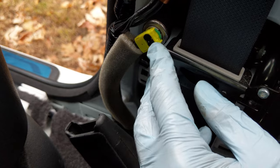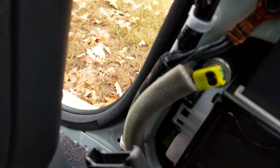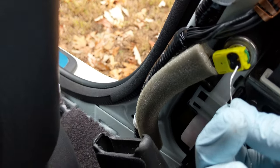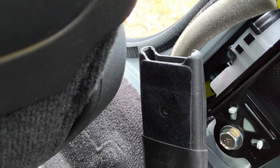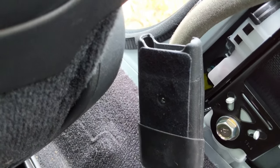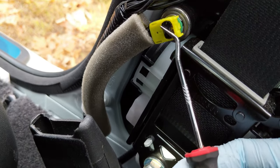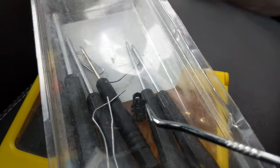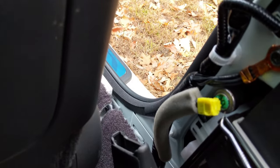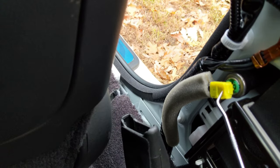Take the black cap off the connector and then pull the connector off. For the black cap, just take a pin and pop that out — this process is probably a lot easier with a pick as opposed to a paper clip. After the black clip is removed, pull the connector straight up. Make sure you keep the black clip because you will need it to reinstall.